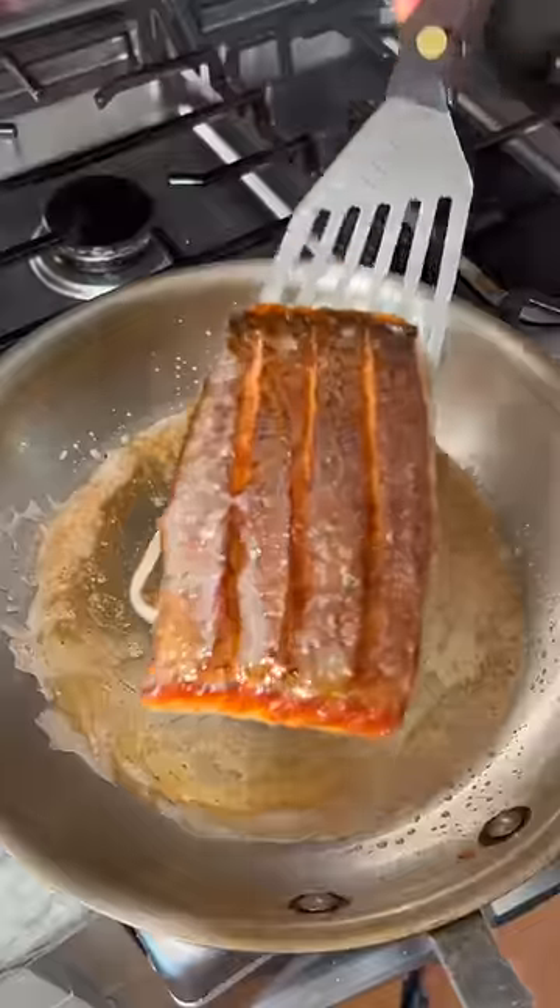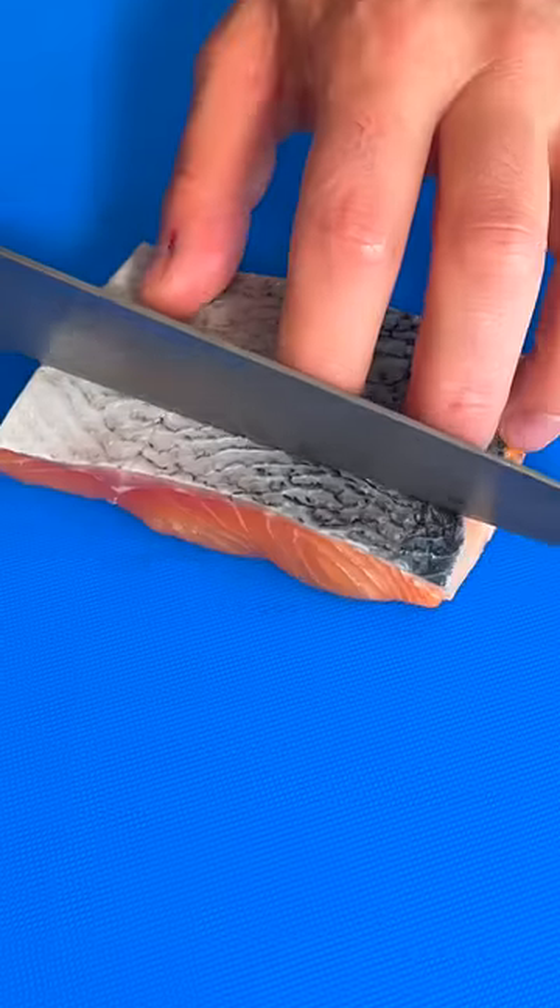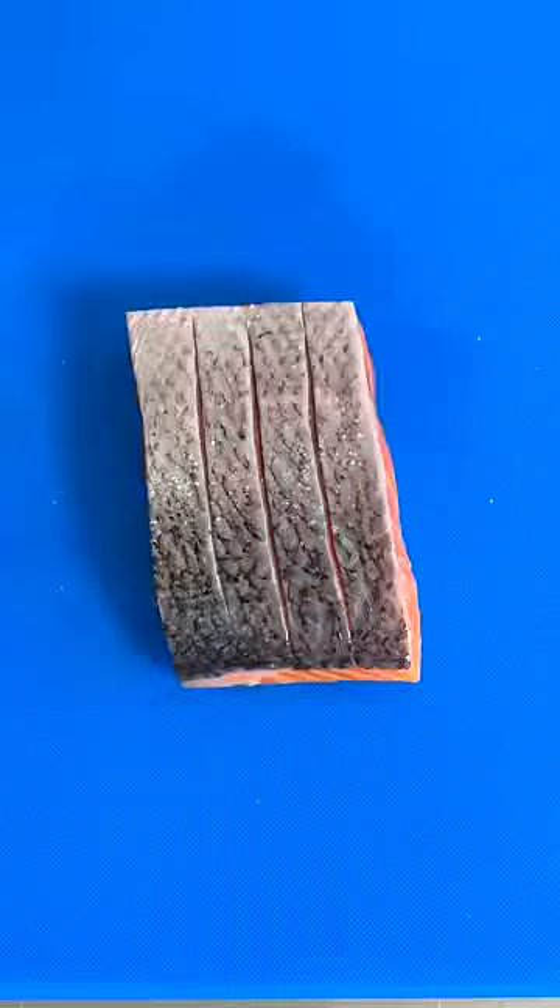If there's a better way to cook salmon, I have not found it yet. Now let's go! Remove from the fridge 20 minutes before cooking. I like to score my skin. Now we lightly oil the fish and season it up.